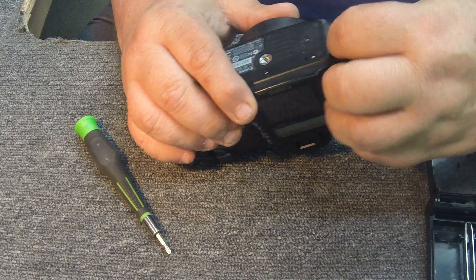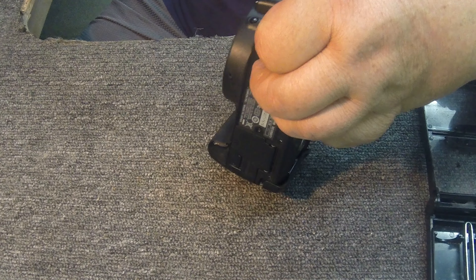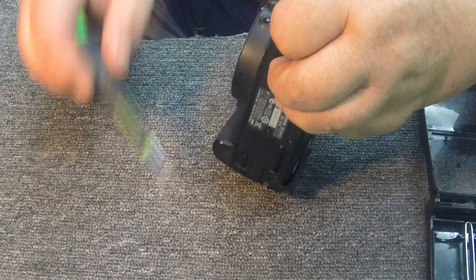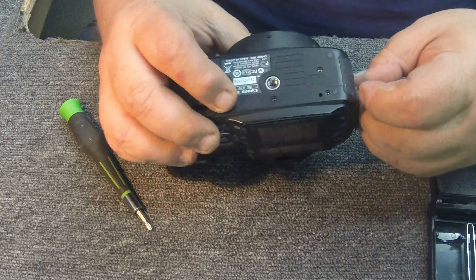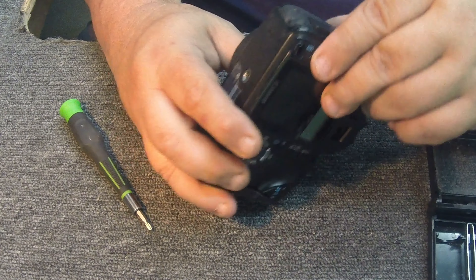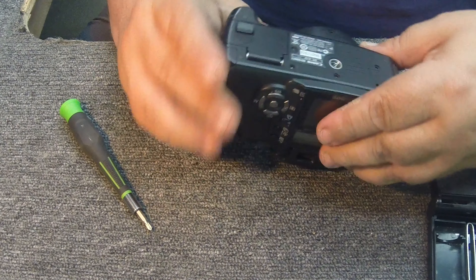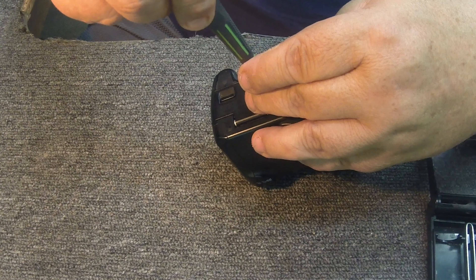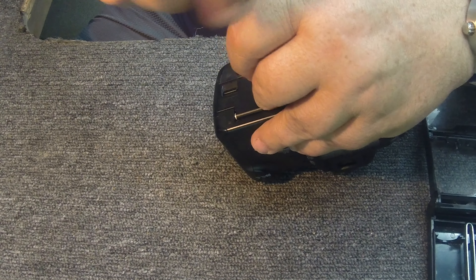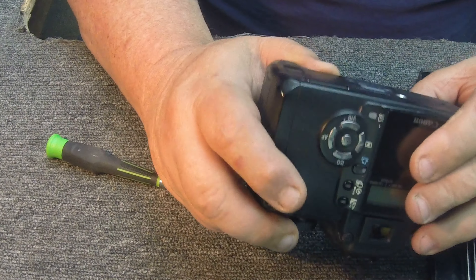I loosened that one but it didn't want to come out. I think that was a longer one too. I've got one left on the bottom here. Another long one. I have to go back and review this video to remember which ones are long and short.